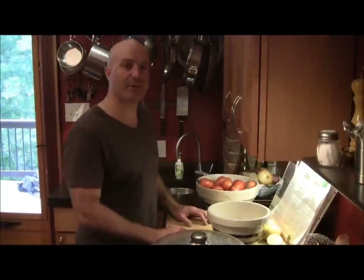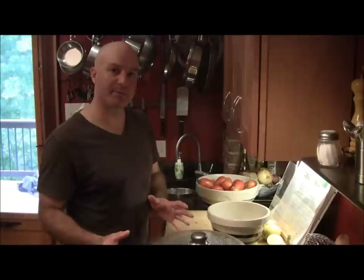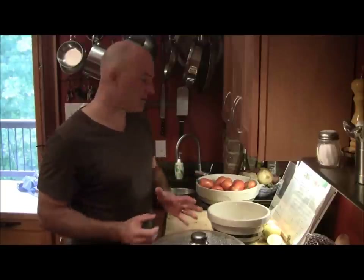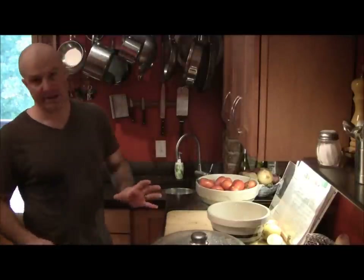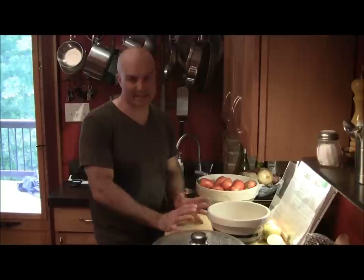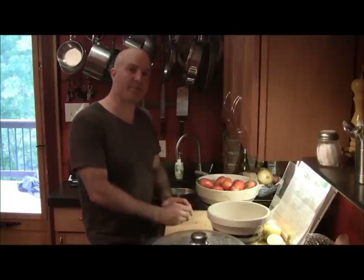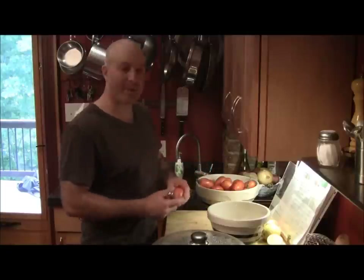So now I'm getting the tomatoes prepped — I'm going to blanch them in boiling water, and then take the blanched tomatoes and put them into an ice bath. I have ice over here to fill my sink up with, and then I'm going to take the tomatoes directly from the boiling water. They're going to blanch for about 60 seconds, and then that will make the skins a little easier to peel.